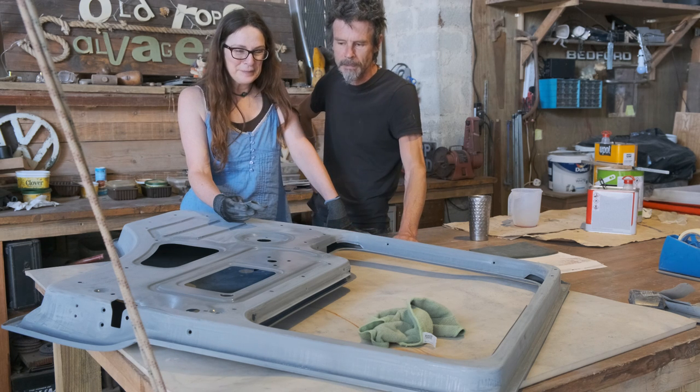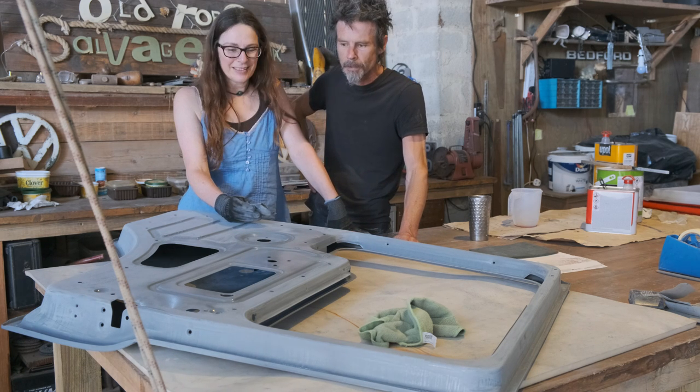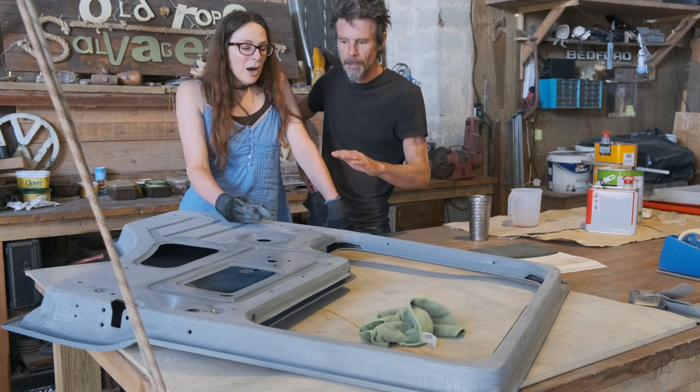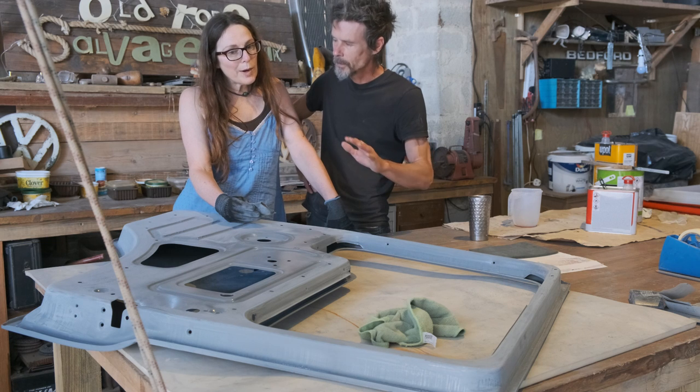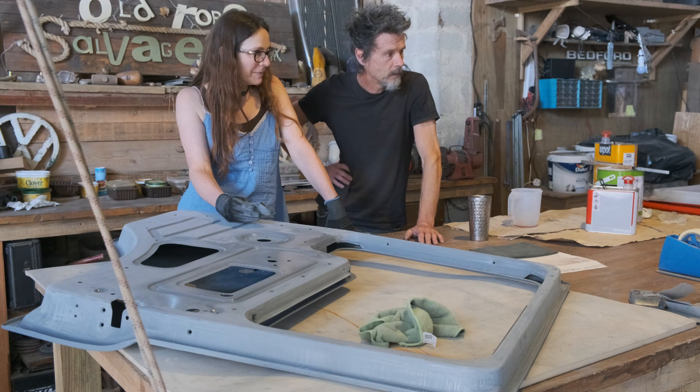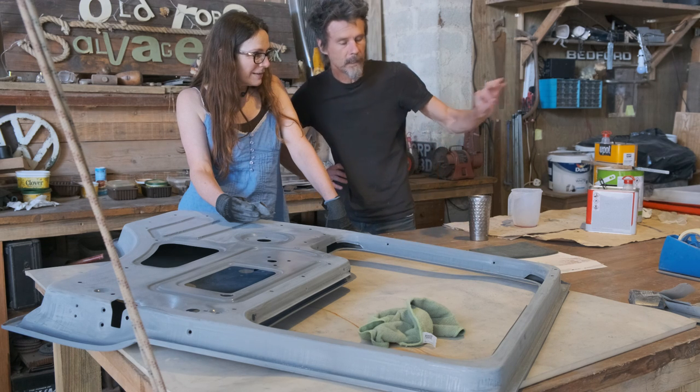The epoxy primer is a lot easier to sand when it's properly dry. Is this the last bit of epoxy sanding to do? Well, just the headlamp panels. There's always a bit more.